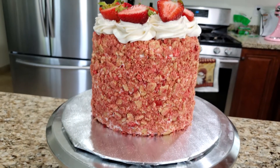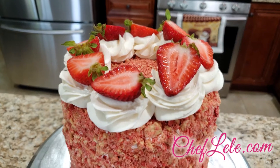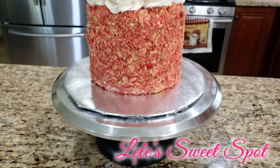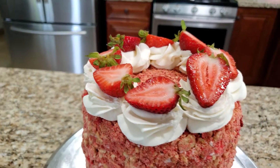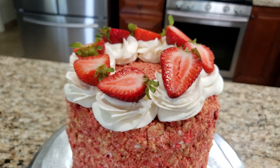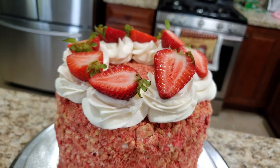Hey y'all, it's your favorite cake lady, Chef Lili with chefliili.com, and welcome back to another episode of Lili's Sweet Spot. In today's video I'm going to be showing you all how I made this super moist vegan strawberry crunch cake. It is so delicious and so moist, I can't wait to share it with you all.